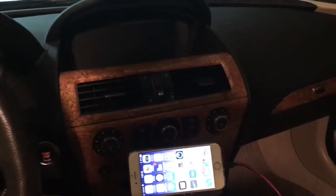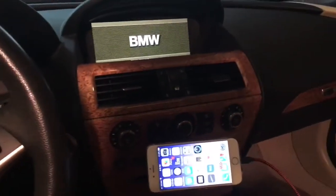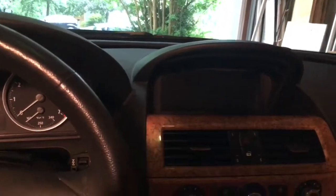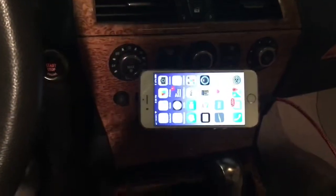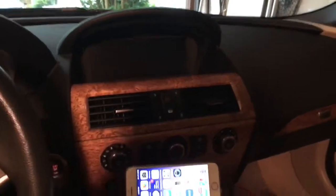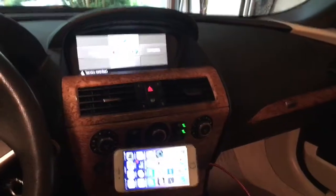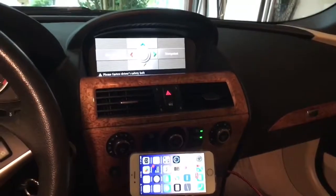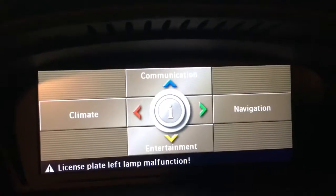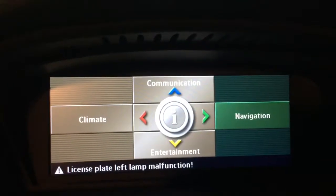Now for a demonstration of exactly how it works. We have the iPhone mounted here in a magnetic mount that goes into the CD player. So we start the car — when you start the car it comes up into its normal interface. The screen is now much better than the old screen: it's a high contrast, high quality screen, and it works just like it did before with your navigation screens, communication, and entertainment.